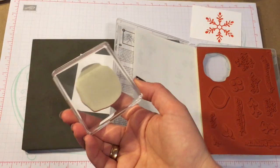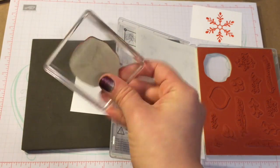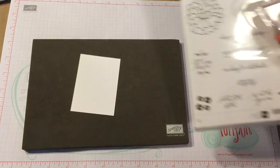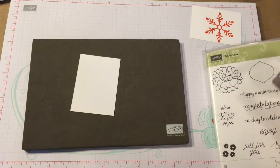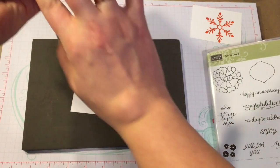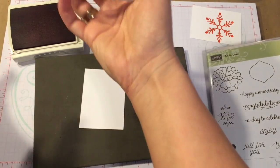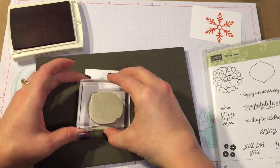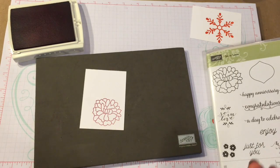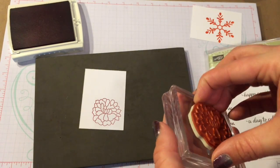What you would use is a clear block. This is Stampin' Up! clear block D, and I find that that one gets used the most out of all of my clear blocks that I have. So this is from my new set, Sew in Love, from the Occasions catalog in 2017. I will stamp this one and put it down on there, and this one works a lot like the red rubber as far as the clean, crisp lines that it has, but you just adhere it to your clear block just like this.